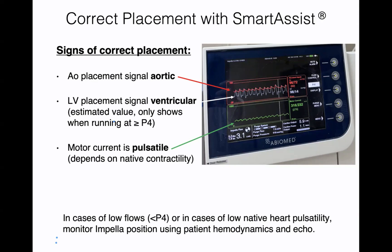In cases of low flows — P4 or less — or in cases of low native heart pulsatility, the smart assist will not be able to work and cannot estimate LV pressures. In those cases, you would confirm position using the patient's hemodynamics and with echocardiography. As stated, the LV pressure estimate only works if you have pulsatility and a performance level of P4 or greater.